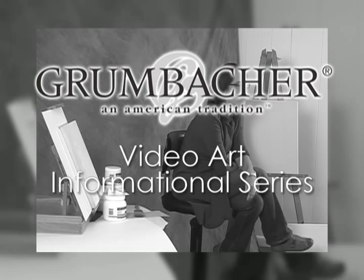Welcome to Grumbacher's Video Art Informational Series. I'm Sasha DiMarino. In this video we will demonstrate how to prepare your surface for painting using gesso. Whether you will be painting on stretched canvas, board, masonite, or paper, it's necessary to prepare the surface with a ground such as gesso, especially when using either oil or acrylic paints.